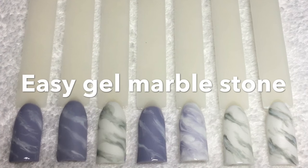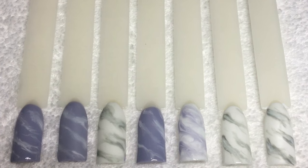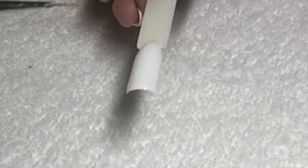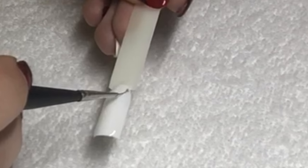In today's video I'm going to show you how to do marble nails, so let's get started. Cure a white gel polish and then apply a top coat and do not cure. Then, taking a really thin brush...